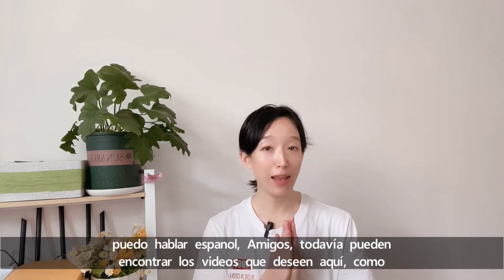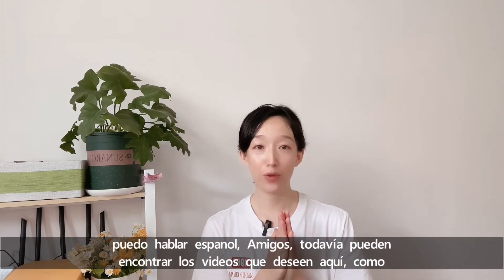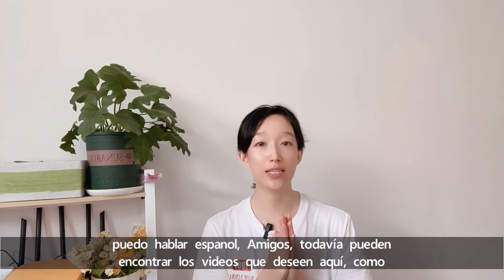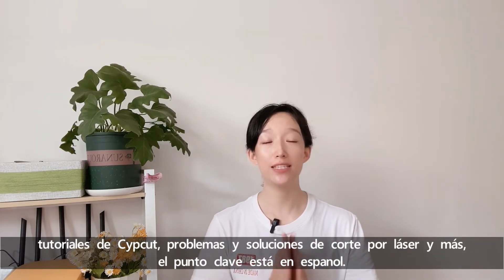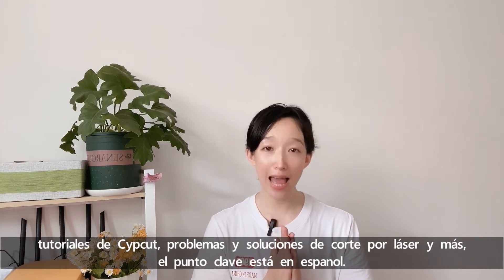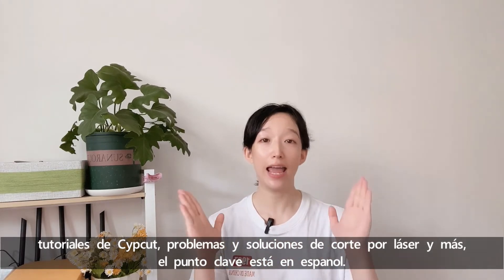A un guy no puedo hablar el español. Amigos, todavía pueden encontrar los videos que te dicen aquí. Como tutoriales de aceptar, problemas y soluciones de golpe por la sal y más. El mundo grave está en español.